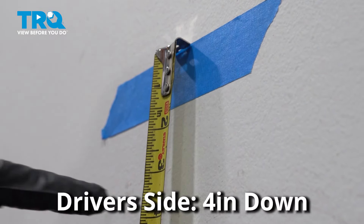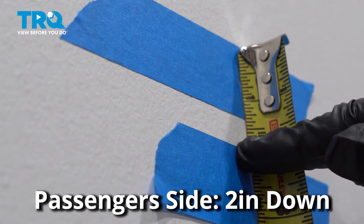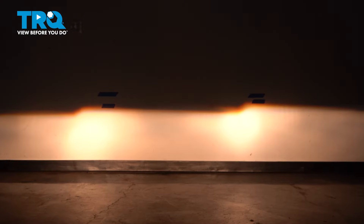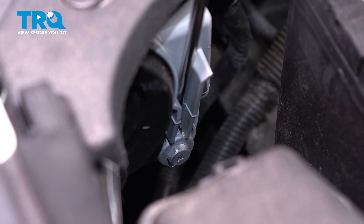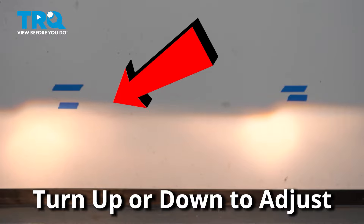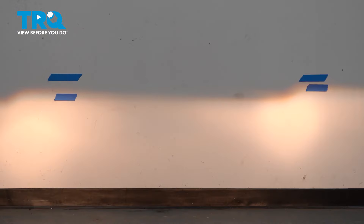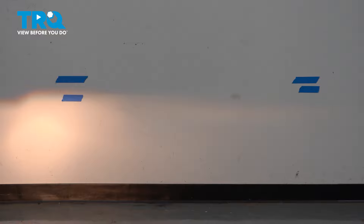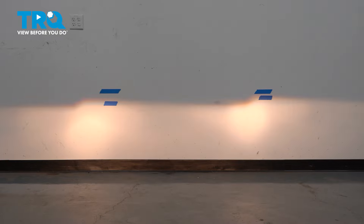On the driver's side, measure down four inches and put another piece of tape. For the passenger side, you only need to measure down two inches. Turn the headlights on — it's easier to do this at night or in a dark area. Locate your headlight adjuster and, using a Phillips head screwdriver, turn the adjuster one way or another to bring the headlight up or down. Once the headlight is adjusted to the tape mark on the wall, move on to the next headlight. If you're confused because the beams seem to blend together, have someone stand in front of the other headlight while you make adjustments. Now your headlights are aligned and you're all set to go.